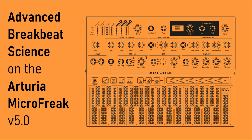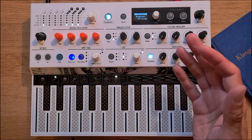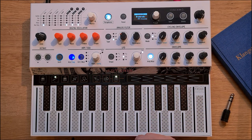This video will be a little tutorial to show you how you can turn your MicroFreak with Firmware Update 5.0 into a fully-fledged drum machine with all sorts of crazy beat-mangling possibilities.